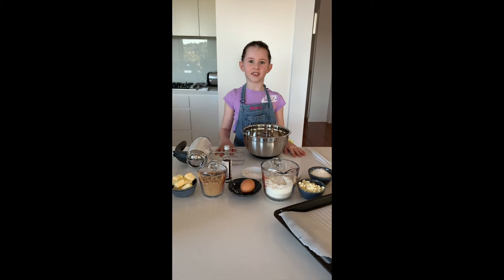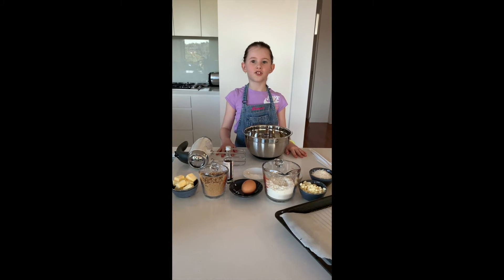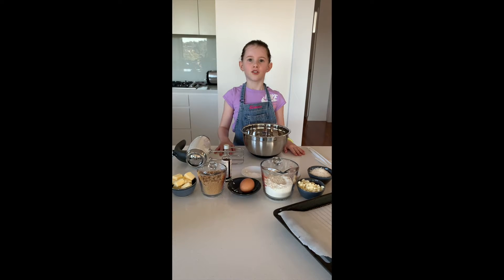Hello, I'm Sienna and today we're going to be cooking white chocolate chip and coconut cookies.